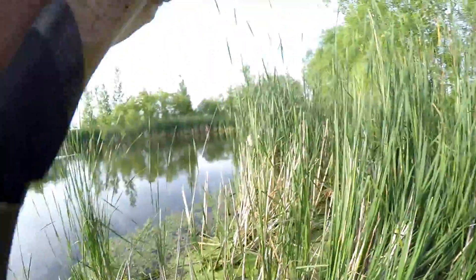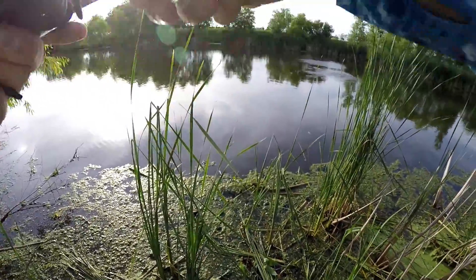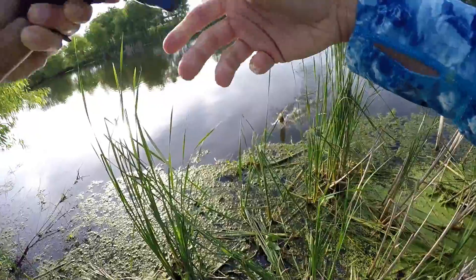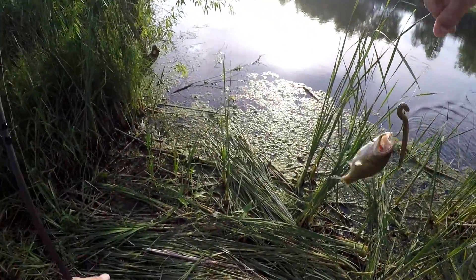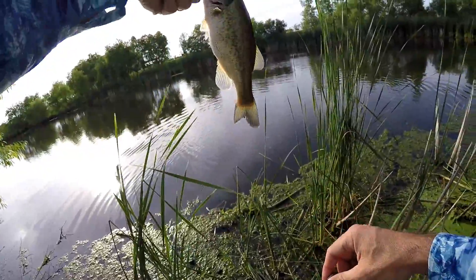There we go. Oh no, really? First catch on it tonight and that's what it is? Oh no, Debo. That's not the size we're looking for at all. That's not even a pounder.